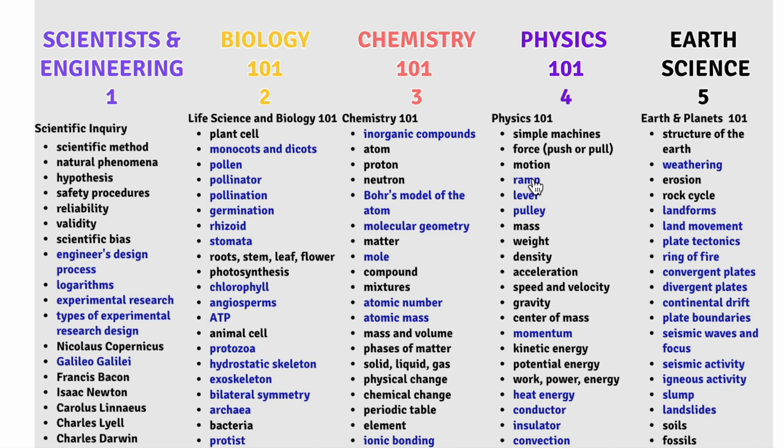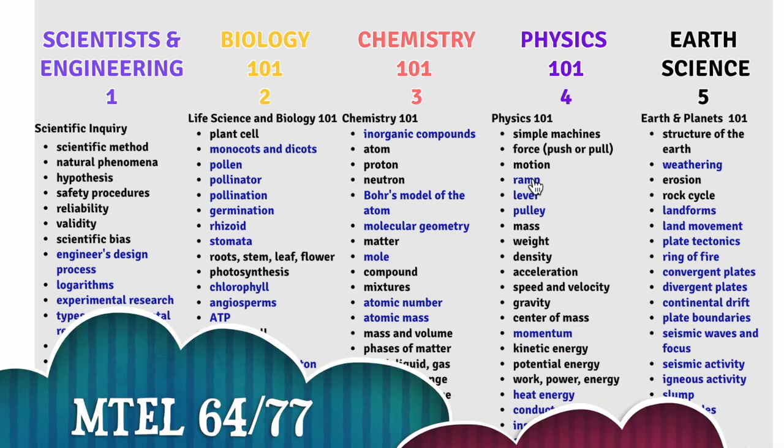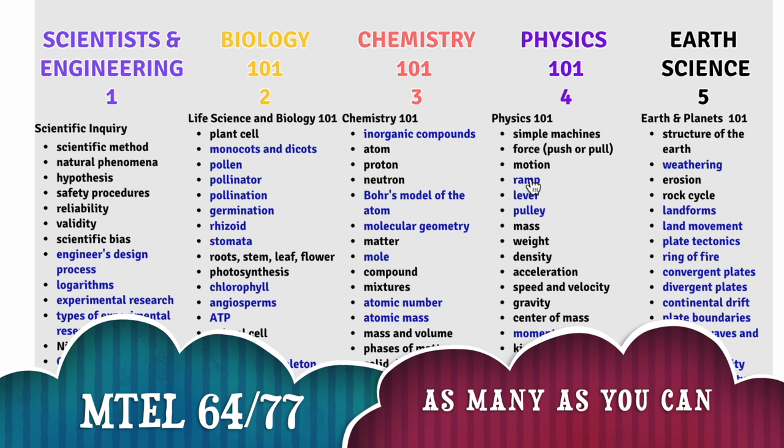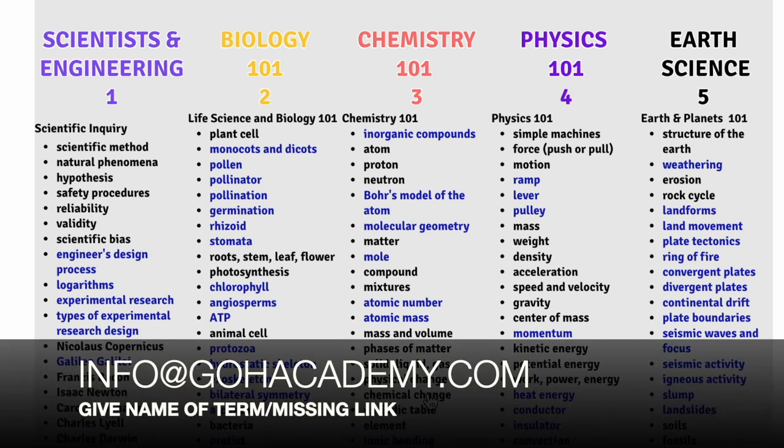Remember team, review the terms in bold and black first, and then after the class we'll add on. If you're a science teacher taking the 64 exam you want to do all the terms, or as many as you can. And if any of these links don't work, email Go Academy. Often what happens is a video is updated or changed and when the domain changes the link no longer works, so just email Go Academy and they'll fix it.